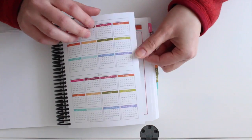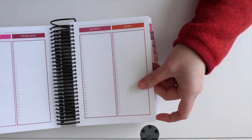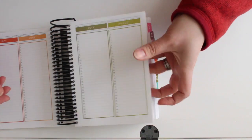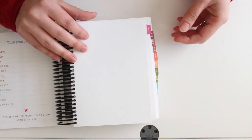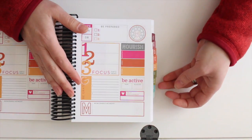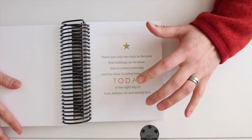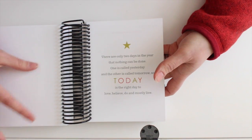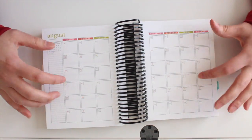You've got the year at a glance — this year and next — which is a nice handy reference. There's also a perpetual calendar for birthdays, anniversaries, and annual events, which is great for keeping track of those. Each month has a different color story, and each month starts with a quote or inspirational message, which is just a nice detail.